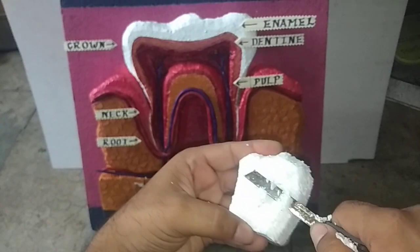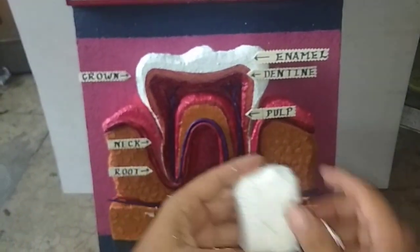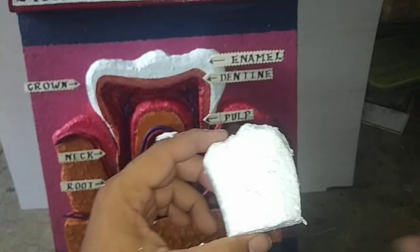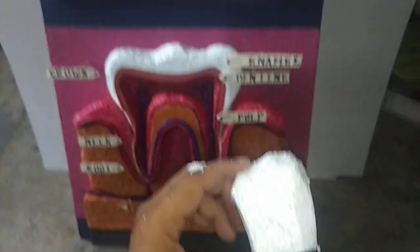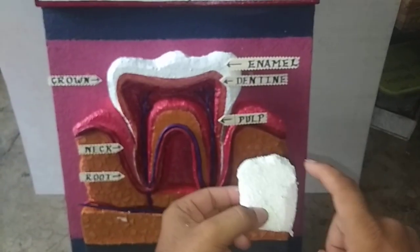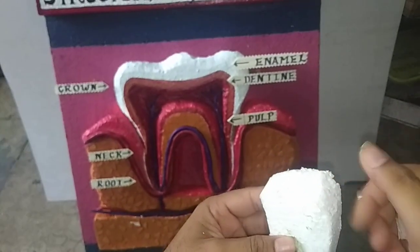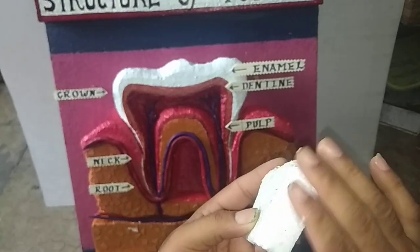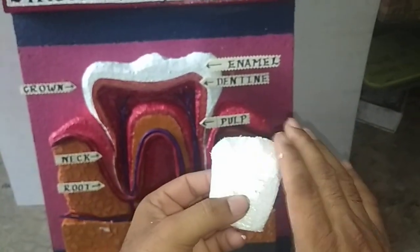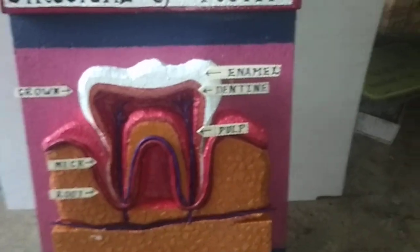Now I am telling you how to do finishing. Take favicol and one brush with favicol. You need to apply the favicol on all of the surface areas. And take a sandpaper and rub the surface to make it smooth. Then you will definitely be able to make this kind of teeth model.